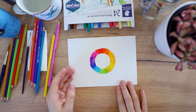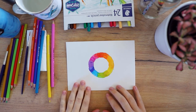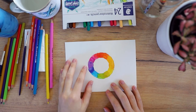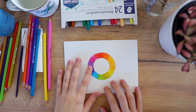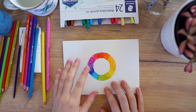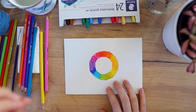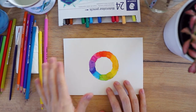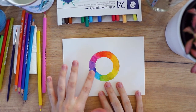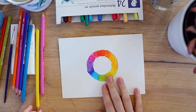Now we've filled in our color wheel and we're waiting for it to dry. To speed up the drying process you can use a hair dryer or a specific heating tool — I just used a hair dryer. But be careful: a hair dryer has a lot of pressure and you don't want the paint to spread too much, so don't be too close with it. It helps a lot to speed up the process, and now that we have our little color wheel with everything blended, we can move on to the next step.